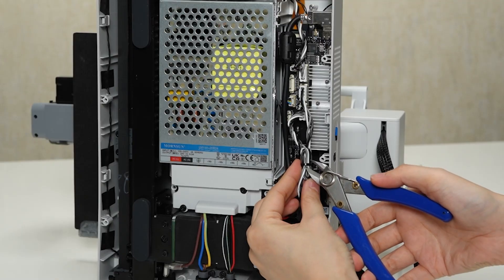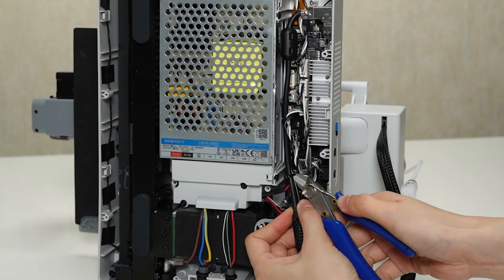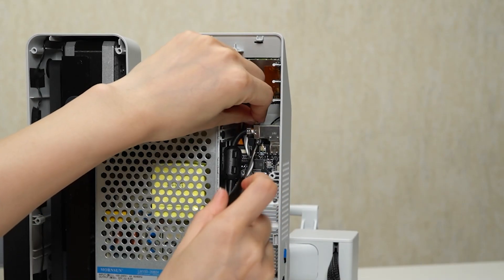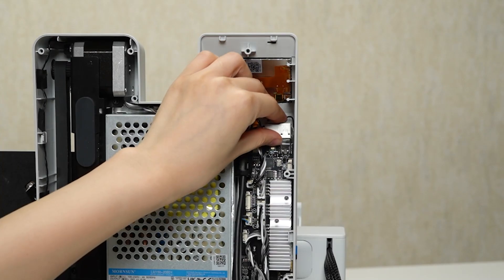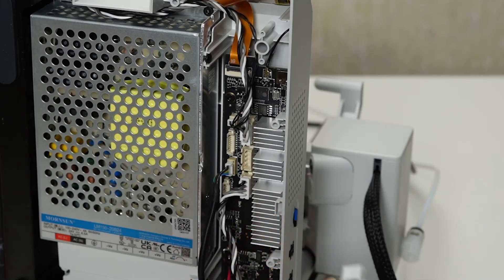Disconnect the cables. Start by cutting the cable ties that are securing the cables in place. Use a compatible screwdriver to remove these screws and take out the plate. Locate the USB cable, camera cable, and X motor cable.